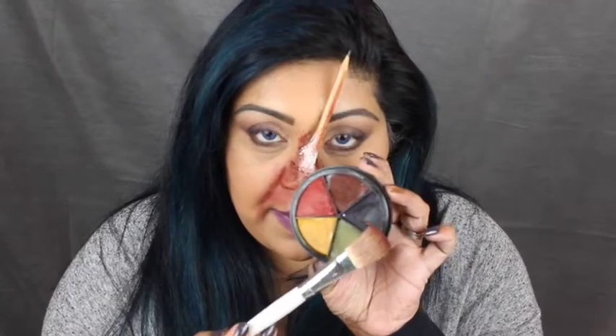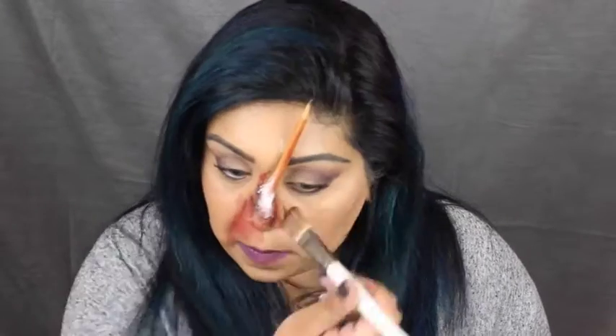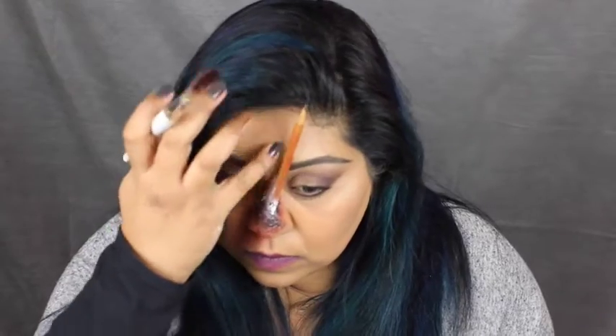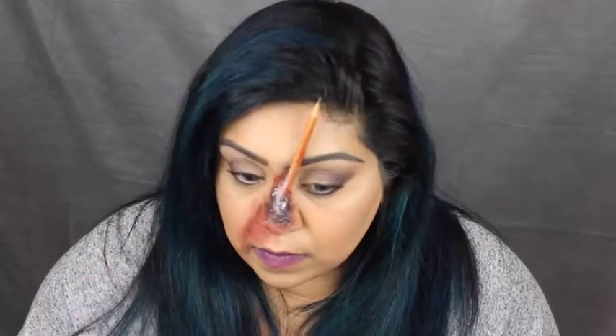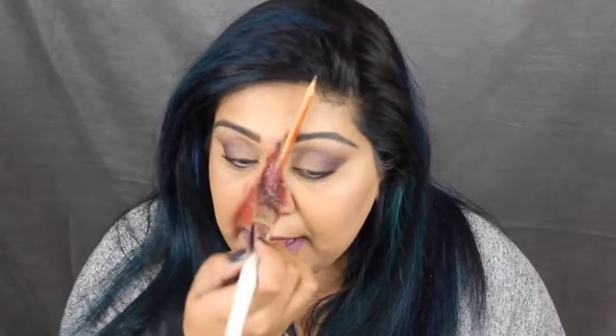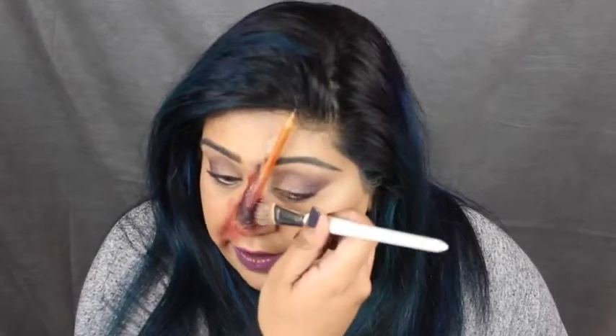Then I'm going to go into the black. I'm taking a tiny bit of black and concentrating it just around the base of the pencil. With the red I'm just going to cover up all of the white that I can see and then take it up the pencil and down a bit. You want to make sure you cover all of the cotton wool because you don't want that to show — it has to look as realistic as possible. If you haven't got this bruise wheel you can use a lipstick and some eyeliner, some eyeshadow.